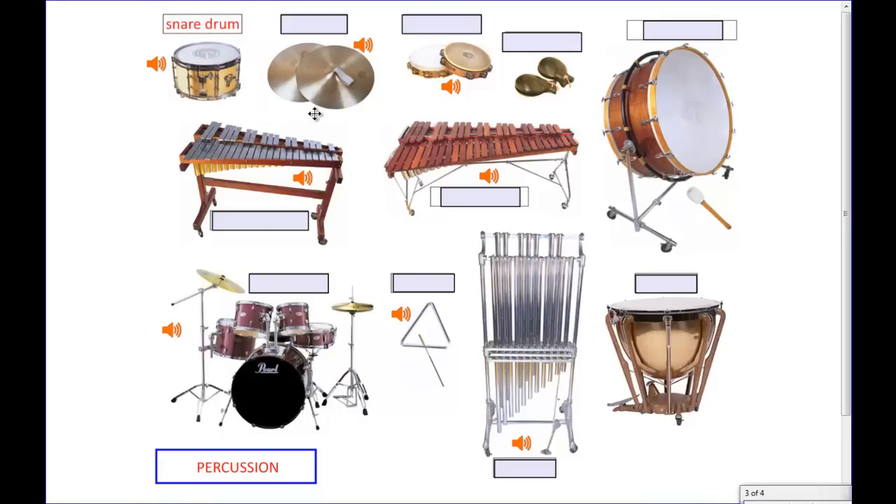Right next to the snare drum you have these very large round metal objects — those are cymbals. These particular cymbals you actually hold with your hand, and that's why they have straps on them. Cymbals can also be part of this instrument down here, mounted on stands that you would strike with a drumstick.